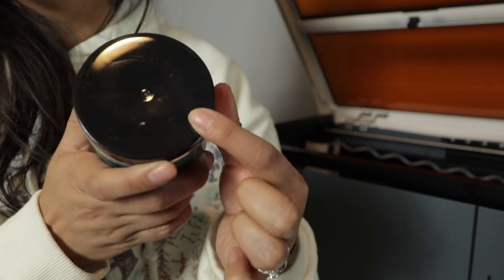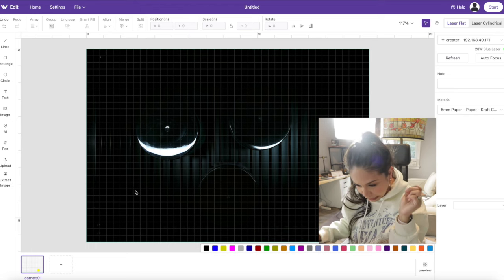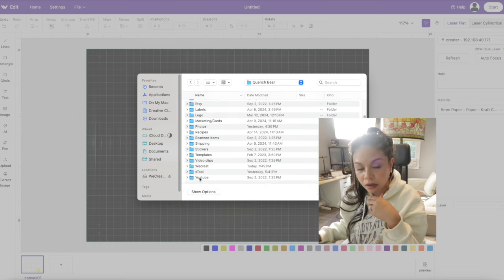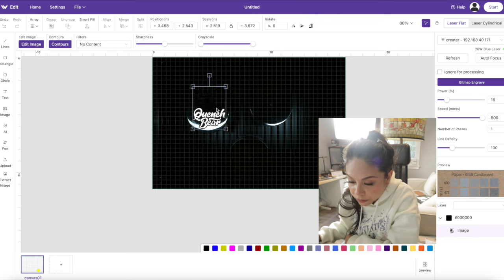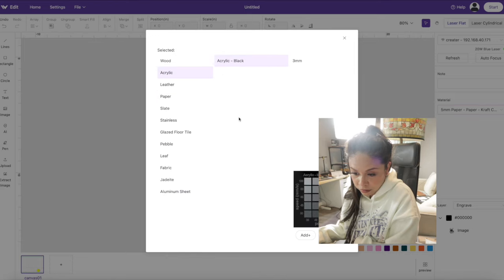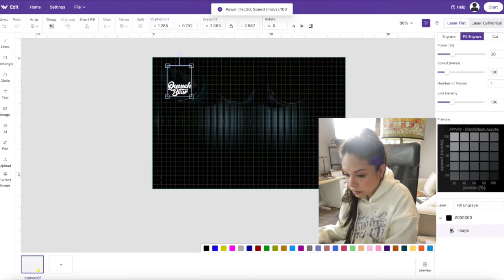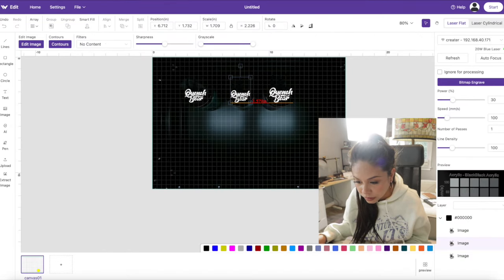Next up are these black acrylic lids. As you can see on screen, the lids are really hard to see inside the machine, which makes placing the design a little difficult. I pull up my logo, make it smaller, and try to place it as best I can. I select engrave and choose acrylic black as my material. I want the engrave to be quite light, so I select those settings, confirm the color, and shrink the logos down a bit.